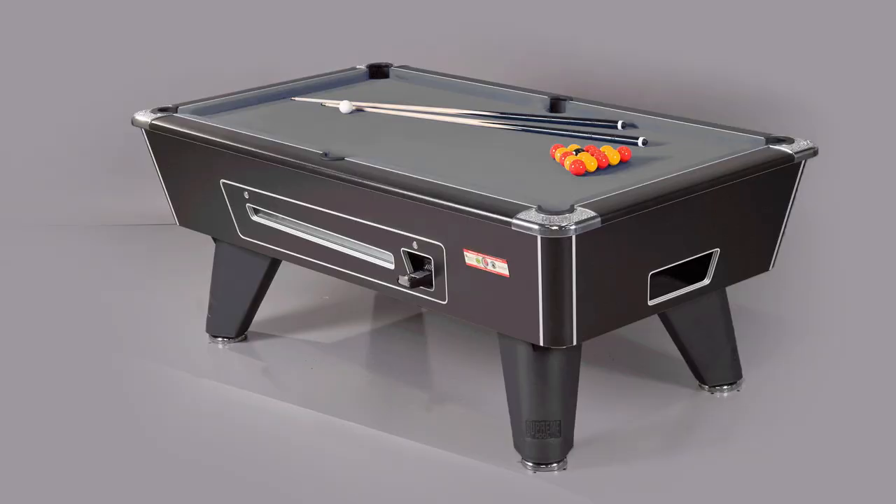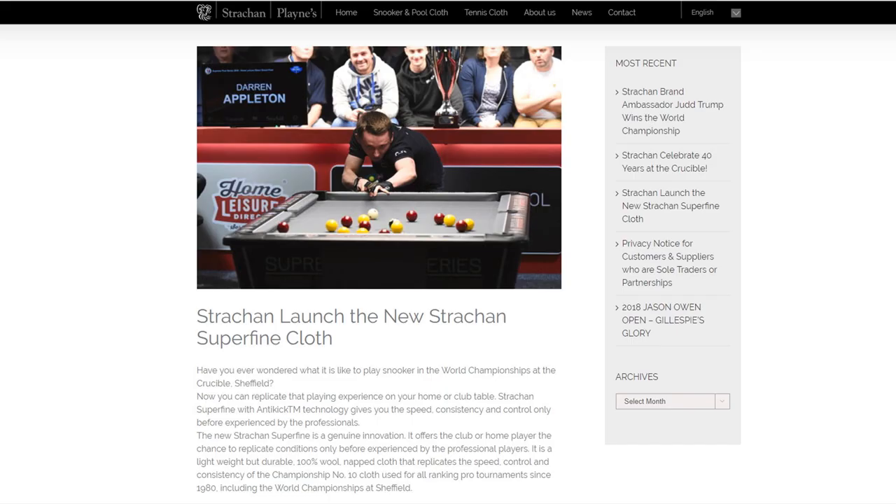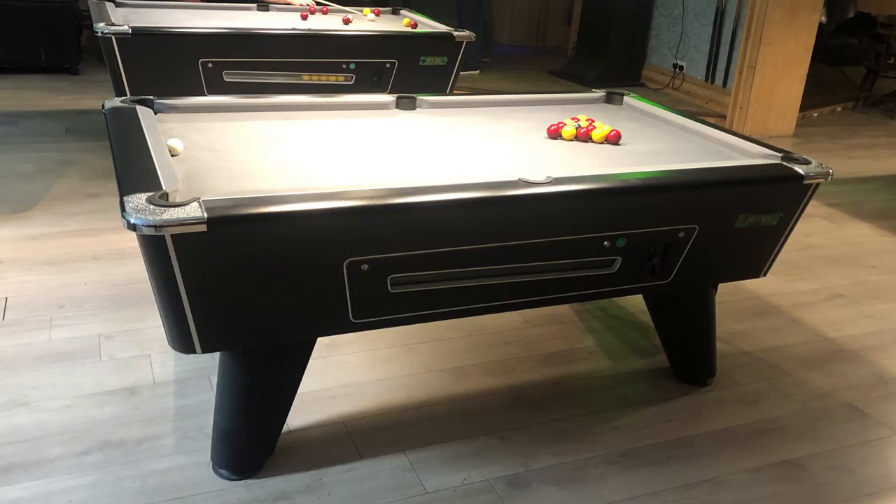My new table on order is a 7ft Supreme Winner. This is the same dimensions as the old table but with the deeper cabinet. For this table I've had it clothed with the fairly new Strachan Superfine with anti-kick technology. It's a napped cloth that's both lightweight and durable, and it's the cloth selected by the IBSF for all of its tournaments in 2019, including the IBSF World Championships. I've played on it at a local pool hall and it's a beautiful surface to play on and incredibly responsive — I can't wait for mine to arrive.